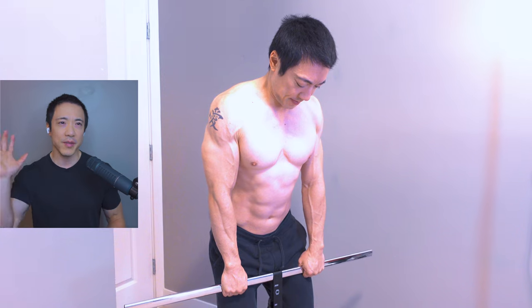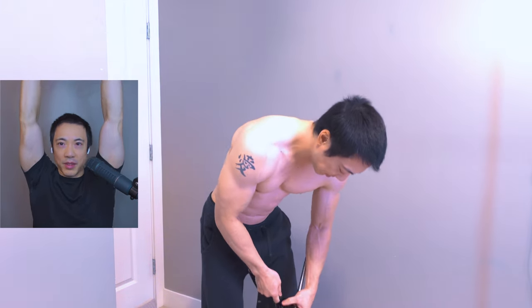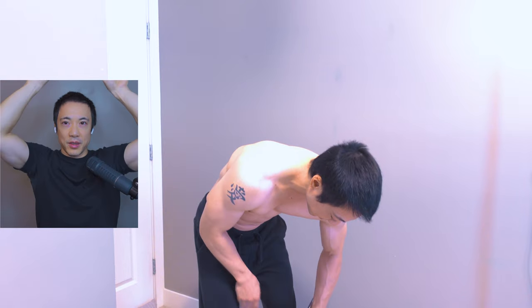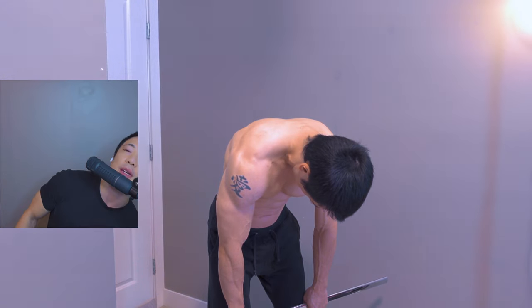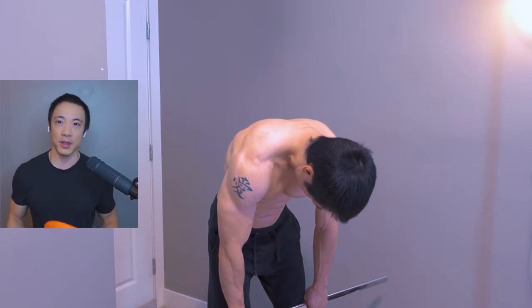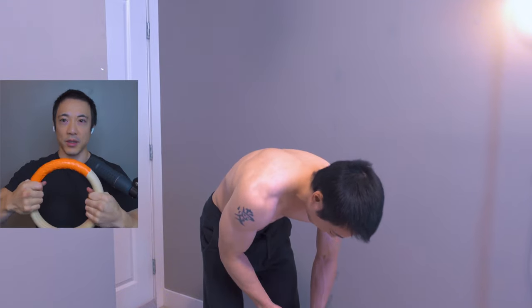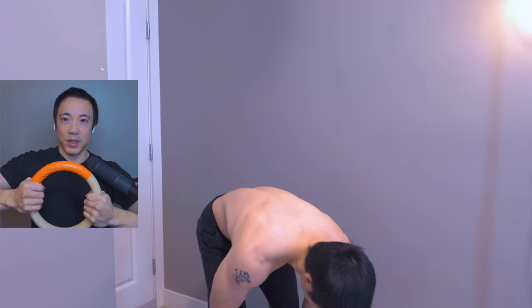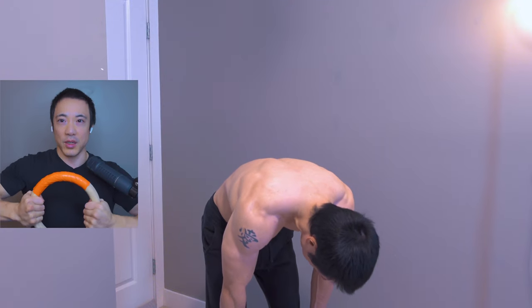Just think of everything you can from top to bottom — from all the way with your hands up top going down. I do a squat position sometimes. Anything can be overcoming isometrics pretty much. You can take something like a gymnastics ring, take your two hands, and just try to push them in towards each other as hard as you can.